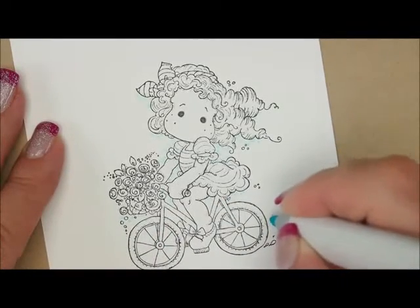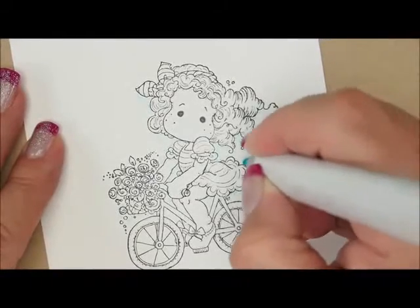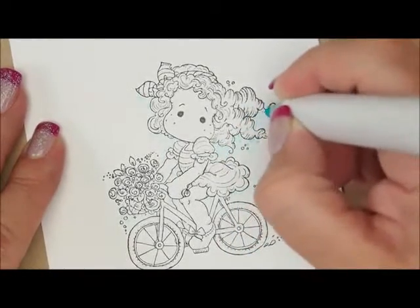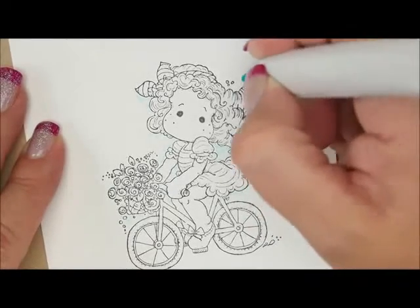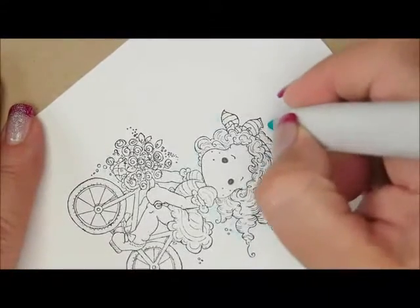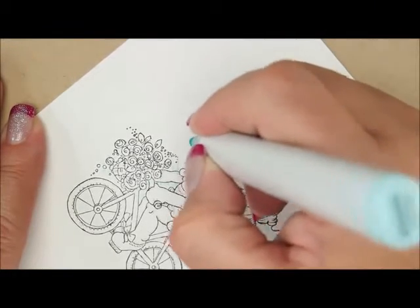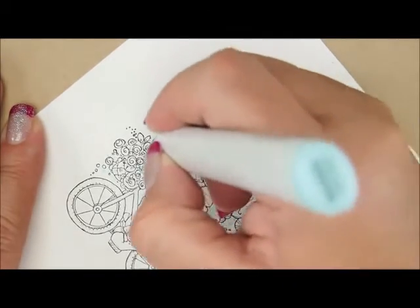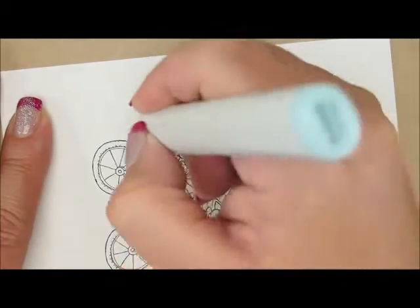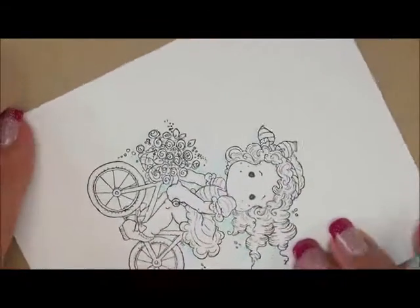Let's do the side before I forget. I'm just going to work my way around, tapping my pen onto the paper. The faster you go, the smaller the dots are — they may be different for you. I also go over the spots where I already put some. I try to go fast so my dots aren't huge, because the longer your pen sits on the paper, the bigger your dots are going to be. Let's go right around, all the way around, out here a little bit, and back around these cute little flowers in our basket. Then we're going to grab BG000 and do the same thing.